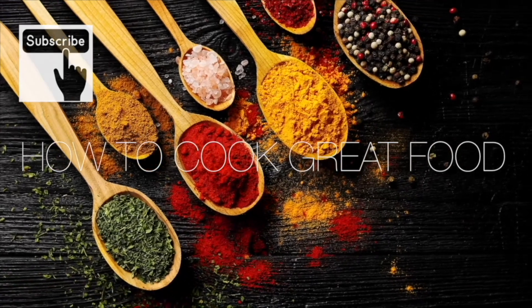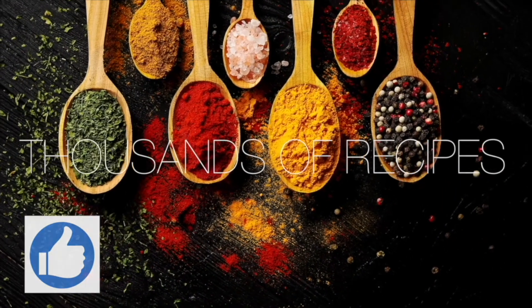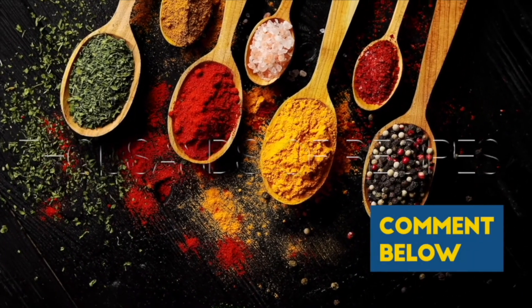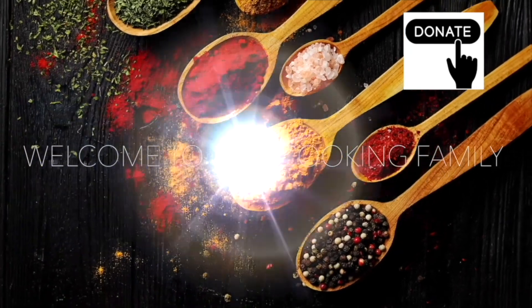Thanks a lot for getting to the end of the video. If you'd like to give me a thumbs up, that does help us out quite a lot with the algorithm. Subscribe if you like — you'll get notified about what we're doing. There's a thanks button if you want to donate. See you soon.